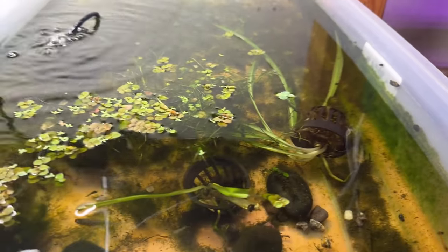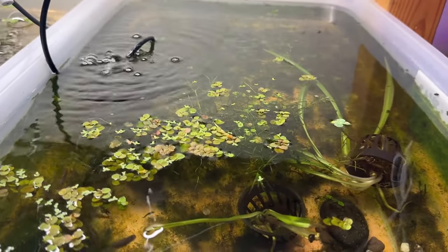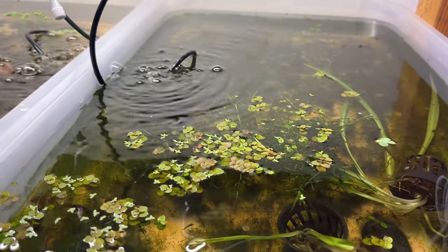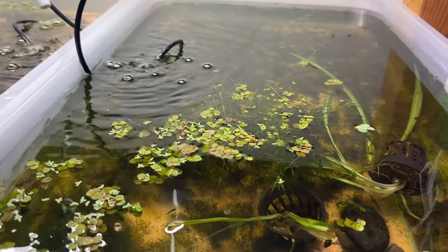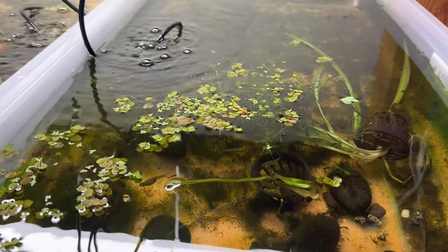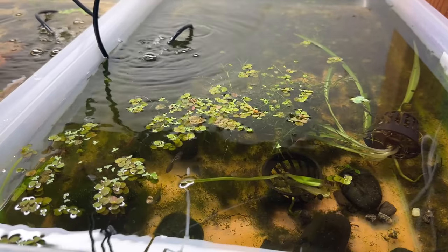I put some rocks in there — I was going to try using these trays for tetra spawning and I may still do that. I just need to find some cool textures that work and are a possibility for spawning.